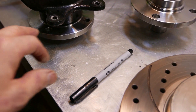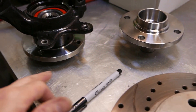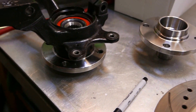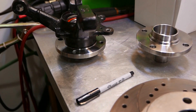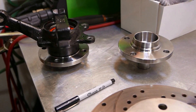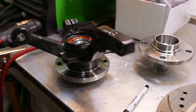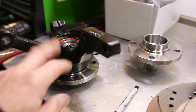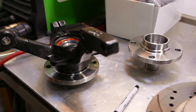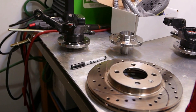Once I've got these things prepped, I'll put the studs in first, press those in. And then I'll take these down to a garage to get the new bearings and these assemblies pressed together, since I don't have a bearing press. So that's what I'm working on.